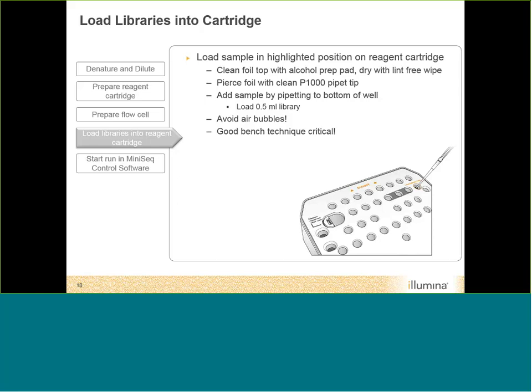With your denatured and diluted libraries ready, load your sample at the highlighted position on the reagent cartridge. All wells are sealed with a foil — clean the load library area with an alcohol prep pad and dry it thoroughly. Pre-pierce the foil with a P-1000 pipette tip, then use a P-1000 tip to load your half milliliter of prepared library. Good bench technique is critical — do not introduce air or bubbles. Visually inspect the bottom to confirm no bubbles are trapped and all reagent is delivered to the bottom of the reagent position.